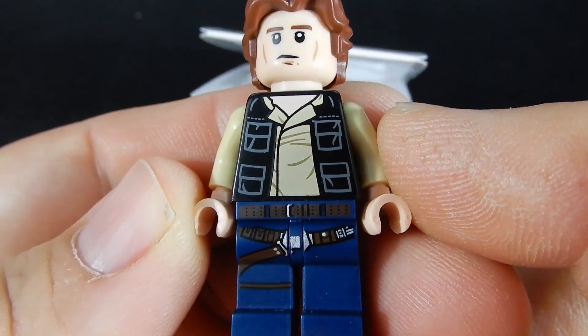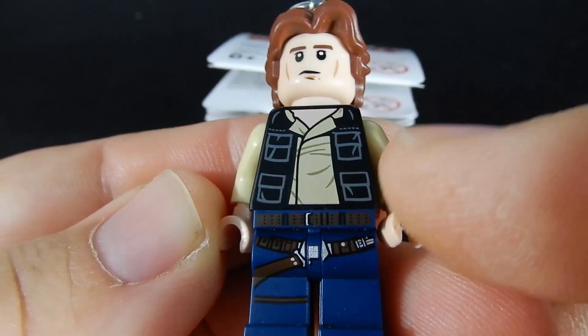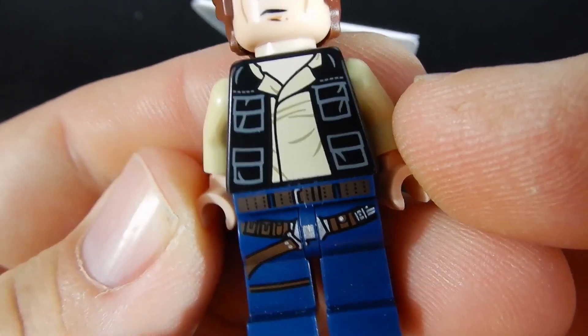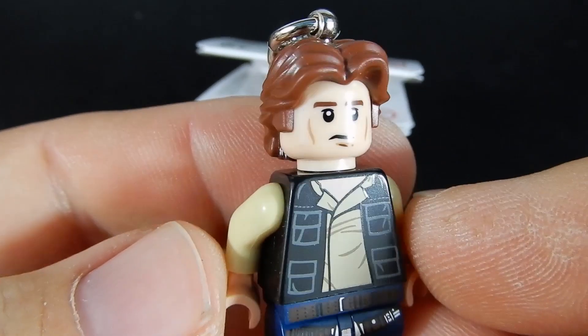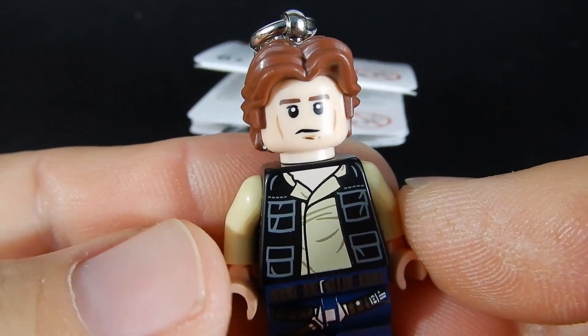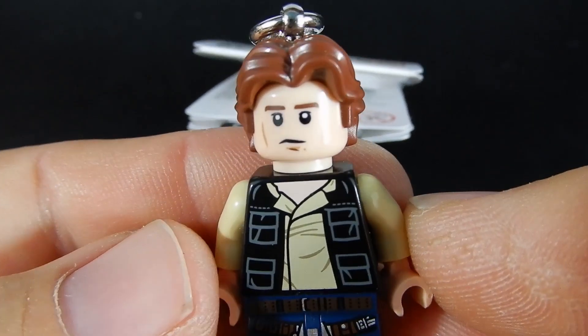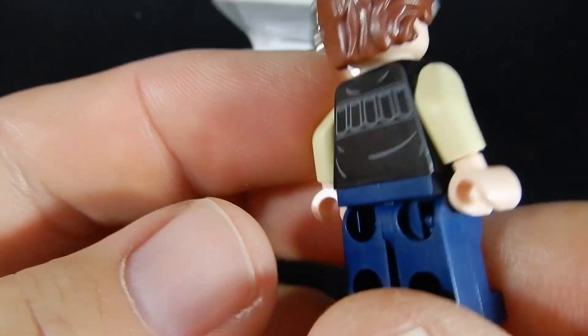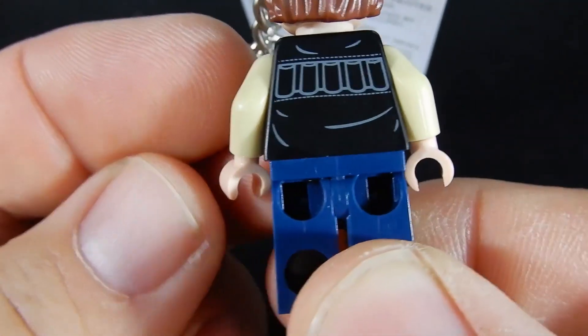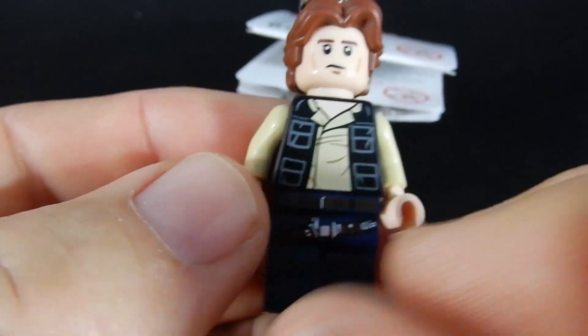I really like the vest and the shirt detail there. It's a fine detail in the printing. His belt looks fantastic there on the waist piece and the legs. The hair is pretty accurate to 70s era Harrison Ford in the movie and he's got a kind of a smuggler's wry look on his face.